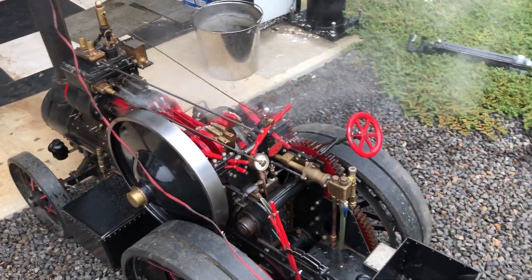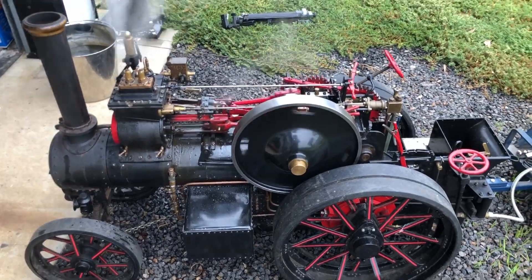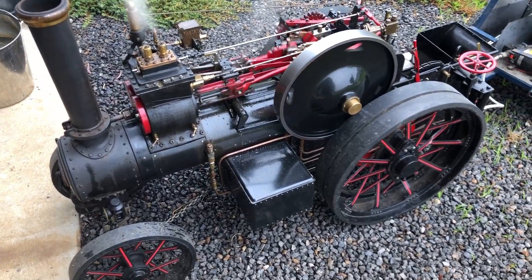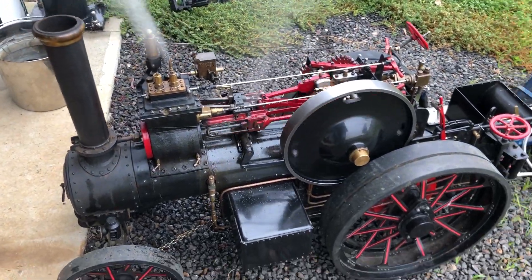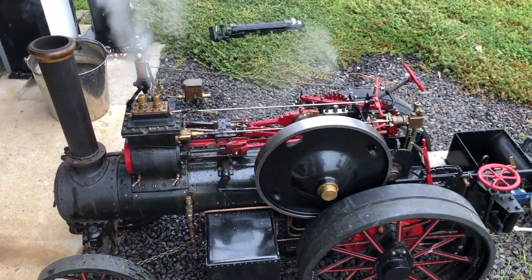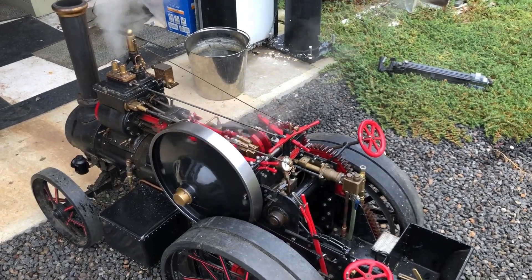Pretty happy at this moment. So this is about 15 minutes later. We're up to 100 PSI and the safeties are starting to blow off. The blower is turned off and everything seems to be working fine.